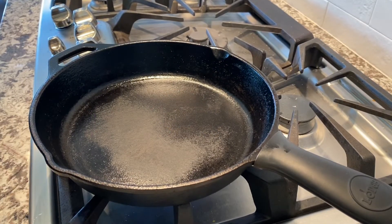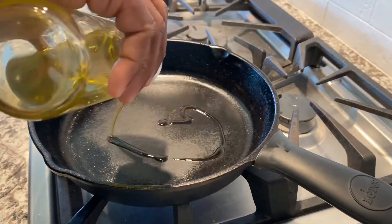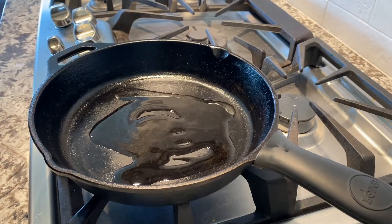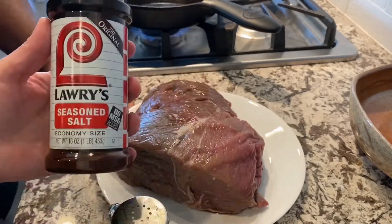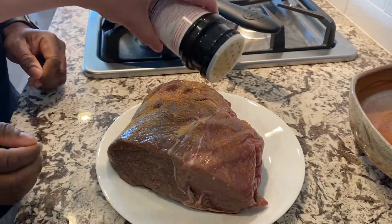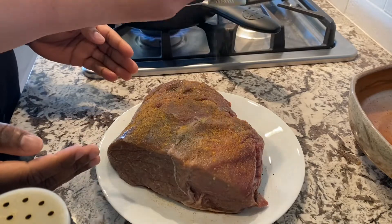We're going to heat up the pan on high heat and add three tablespoons of vegetable oil — any neutral high-heat oil will do. This pot roast is about three pounds or 1,500 grams. We use some seasoning salt and pepper and make sure we rub that in on all sides.